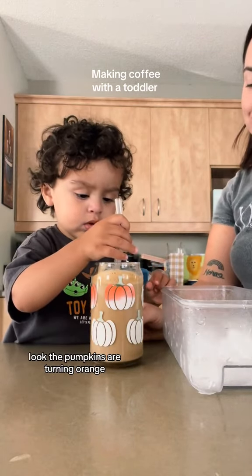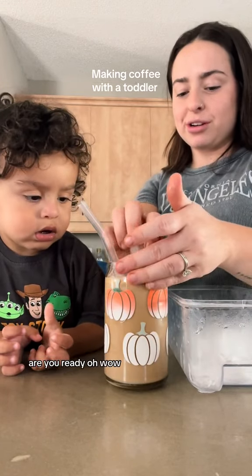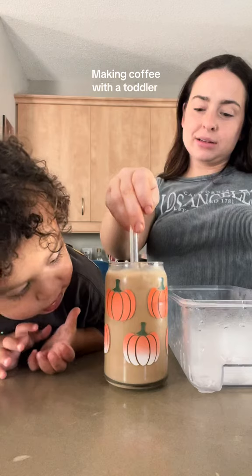Oh, it's gonna change colors! Look, the pumpkins are turning orange! If you put more ice, they'll be all orange. Are you ready? Oh, wow!